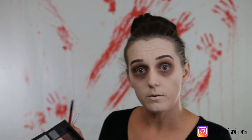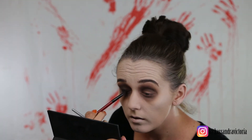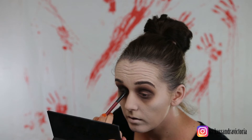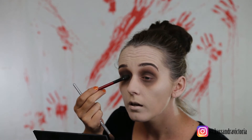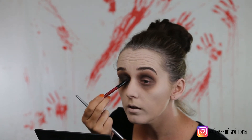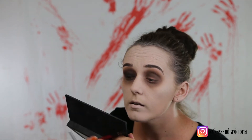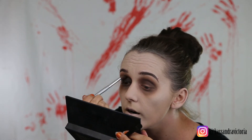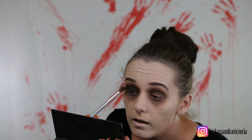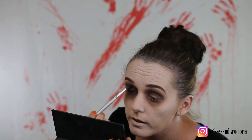Now we're gonna go in with some black. Just put that on your lid — you don't need to put it all over up here or anything. You're just gonna put black right on your lid and then blend that around the crease. You don't wanna go out too far, you don't wanna drag it — you just wanna blend it into the crease.